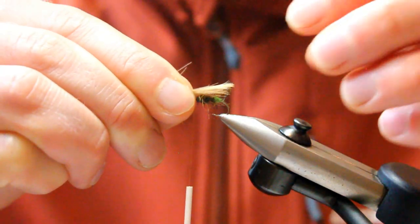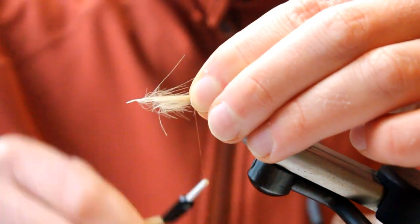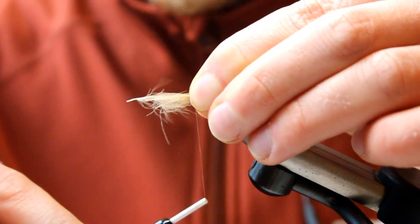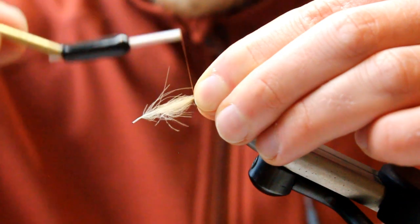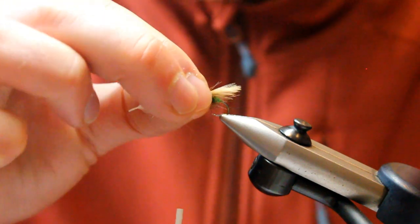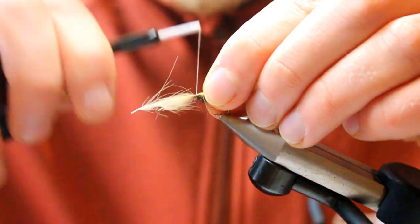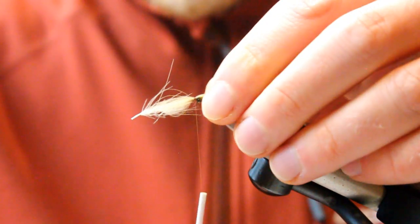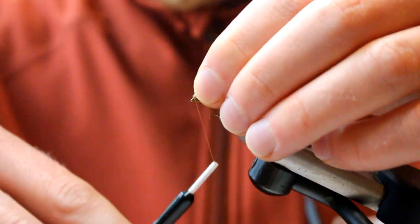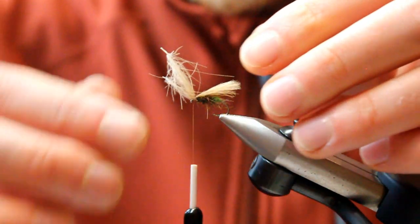To tie that in, we've got three feathers here with tips all matched together. We just clamp that with our thumb and forefinger, take our thread up and pinch down, so we can pull the thread right down on top of those, and a couple of securing turns before we release it. Sometimes, just because of how we put the pressure on, it will wrap a little bit, so we just turn that back round. The joy of using a stronger thread is we can put a lot more pressure in there and really secure it. Fold those tag ends back and just put a couple of locking turns in.